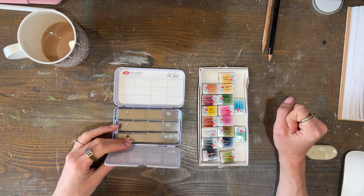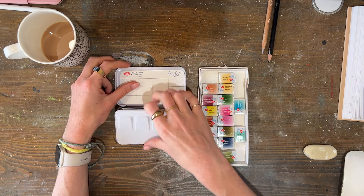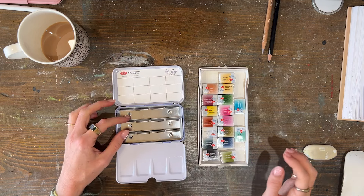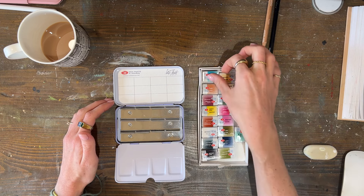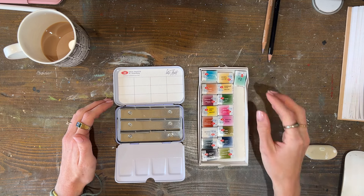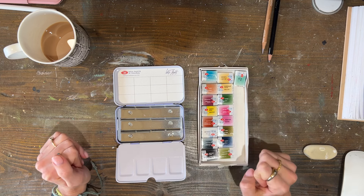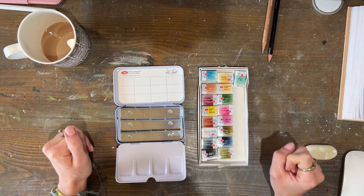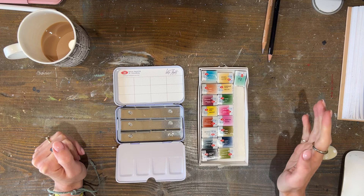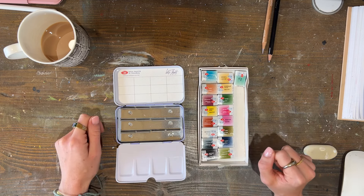I usually use half pans but these are full pans and I'm really excited. I bought a little holder tin that holds 12 and I bought 17, so I need to try and get 17 down to 12 for in here, then keep the spares somewhere handy. I wanted to pick my favourite 12, so let's firstly unwrap them and then swatch them.